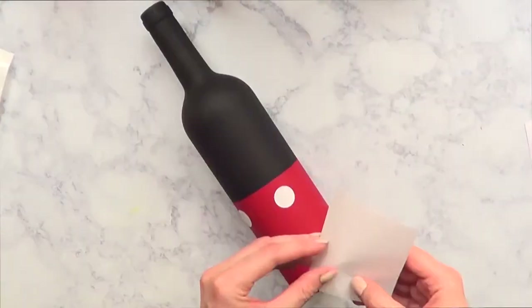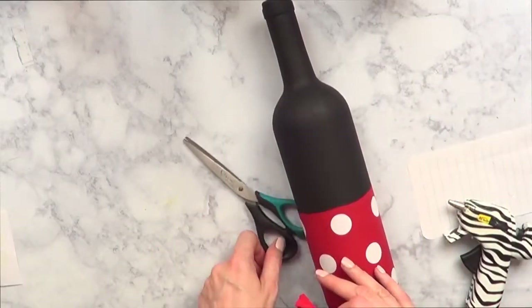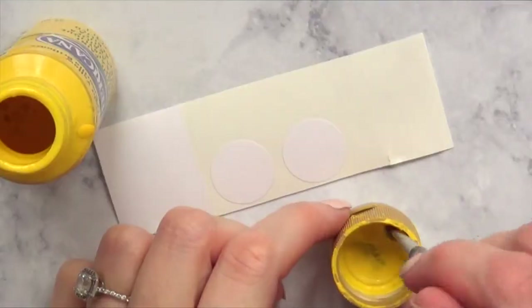For the rest of the Mini Mouse bottle, I'm going to take some round white stickers and place them to make a polka dot pattern all around the bottle. To finish up, I'll glue the bow on with the hot glue gun — and we're done with this one.